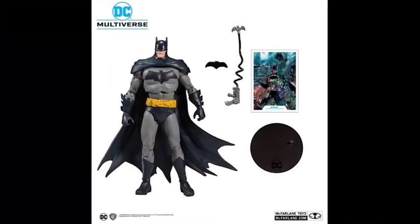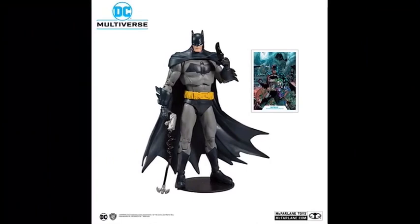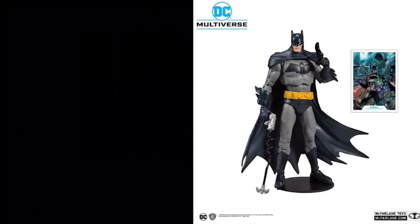Then we have Batman — not sure if this is his Rebirth or his New 52 suit, because I don't really read much in the way of comics. He comes with a batarang and a grappling hook. Not sure if the actual hook piece is removable from the gun part of it, but it doesn't really make too much of a difference. I like that his card features him with a bunch of his other villains — you can see Joker on there, Scarecrow, and maybe Riddler and Two-Face in the back.